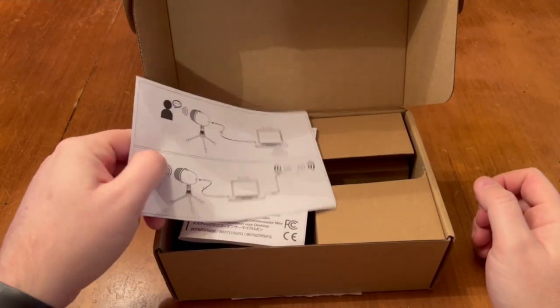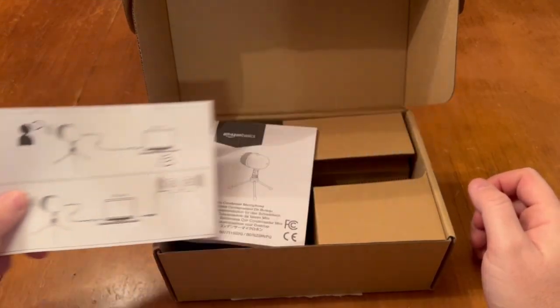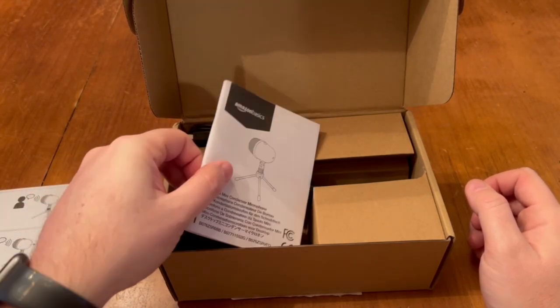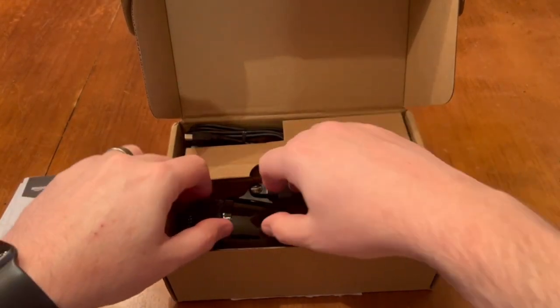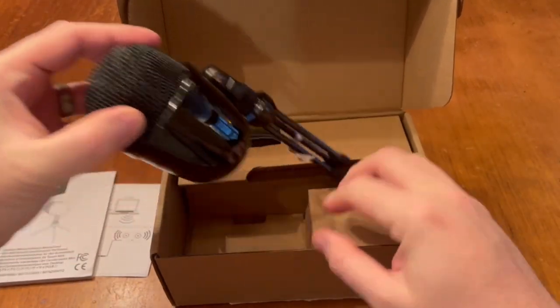First off, the design of the microphone is really sleek and modern. It has a small, lightweight size which makes it easy to transport and store, compared to hefty microphones like the Blue Yeti.